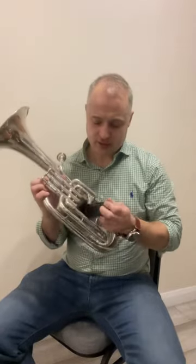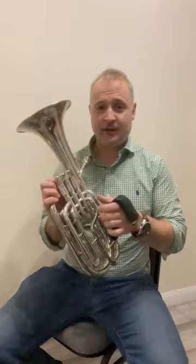Hi there. In this video I'm going to show you how to fit and adjust your Calderpips grip for tenor horn. We've designed this grip to fit under the valves to allow you to hold the tenor horn in the usual trumpet position.